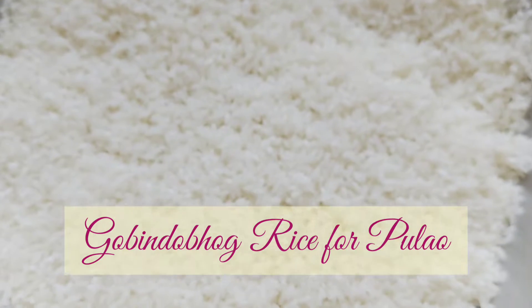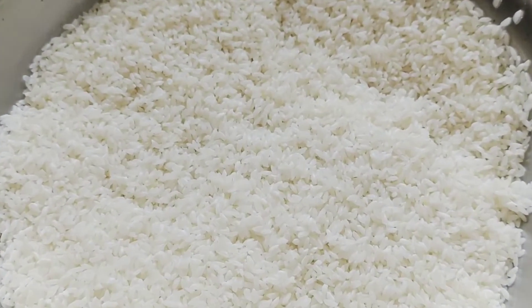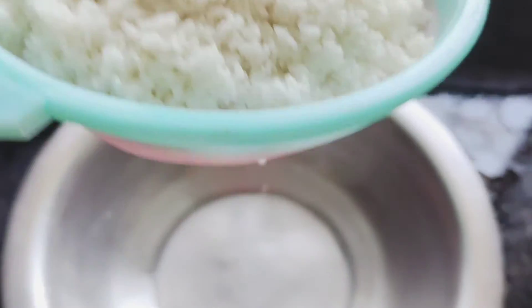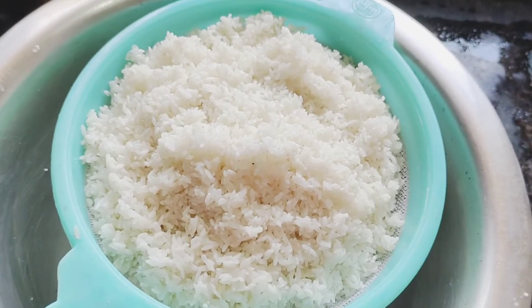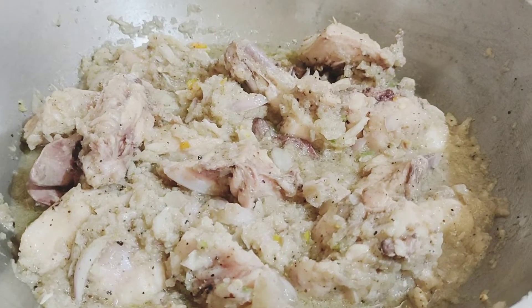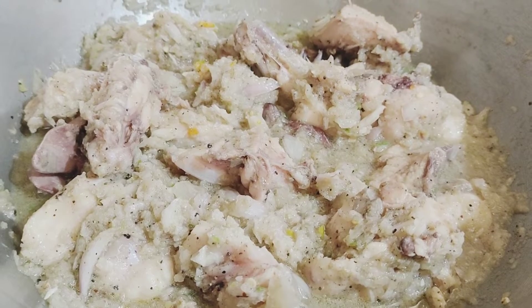I have taken rice for the pulao and washed it well. While the chicken is cooking on the side, we can see the chicken has been half cooked. We'll keep both going together.